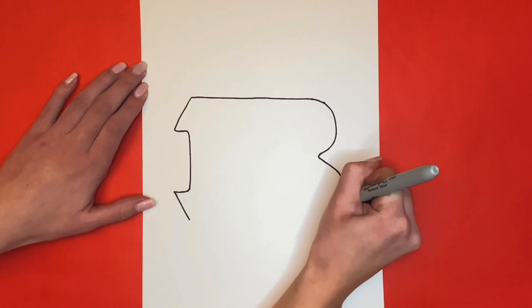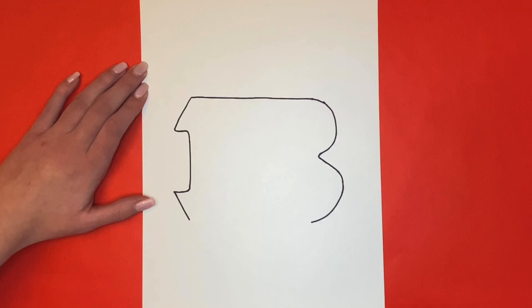Now we are going to connect the bottom of our B by drawing a straight line going across from the bottom hump of the B to the left side.